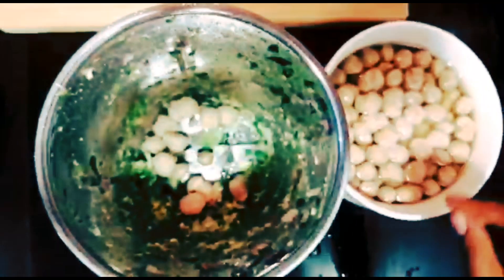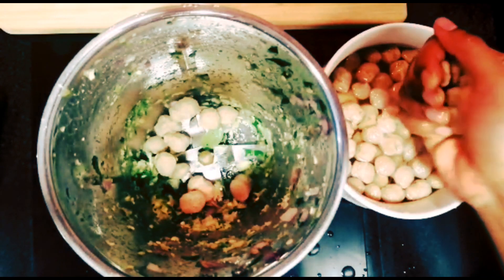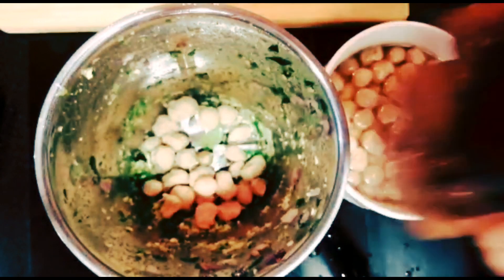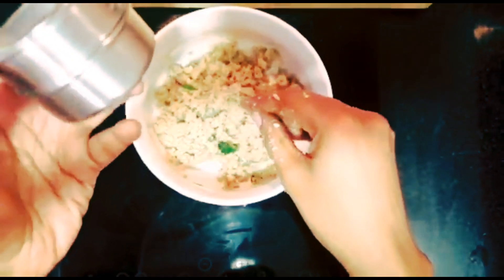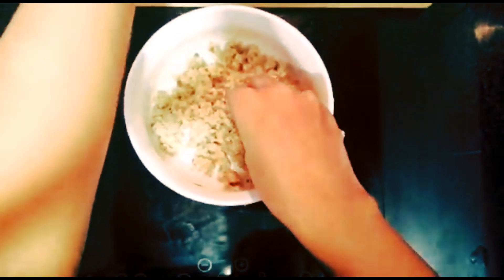Put it on top. If you want to put it on top, just put it on top. Add the hot sauce — put the sauce on top after frying the gram.